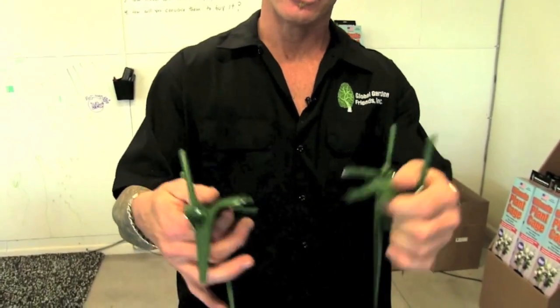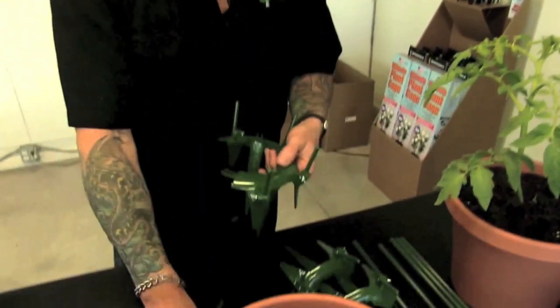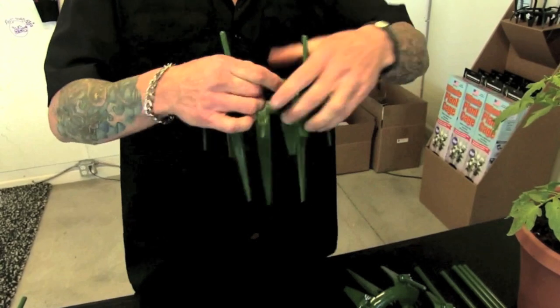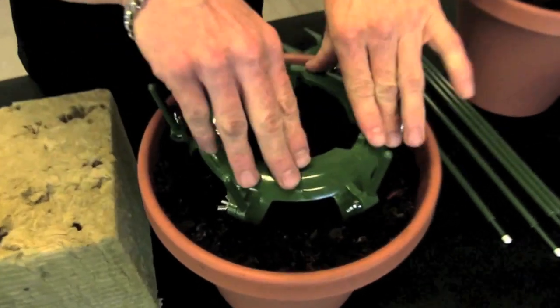Now I'm going to explain exactly how the ultimate plant cage works. It comes in three pieces when you get it, so you can pop it together real easy around existing plants. If you have a plant you're going to put in, it goes like this — three spots, snaps together, goes in like that.